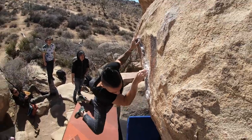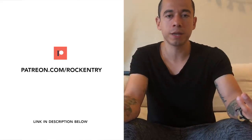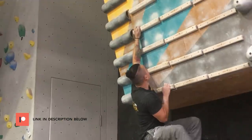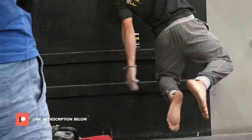Friends, before we continue, please consider supporting my work over on Patreon — it helps me create more content like this, and I also make exclusive content there. I just finished a six-week program with Paul Robinson, which was really hard. I share how it went, how much I progressed, and some tips and exercises that climbers should all be doing. If you're interested in supporting my work and watching that video, click the link in the description below.